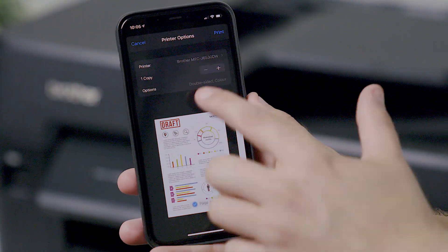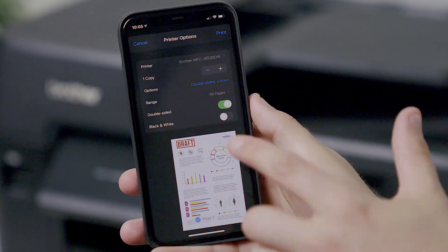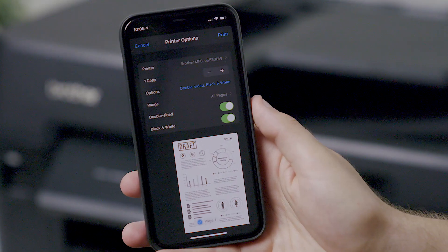Choose any extra options you wish to use, such as changing the number of copies or choosing black and white or double sided. Then tap the print option on the top right next to the print options heading.